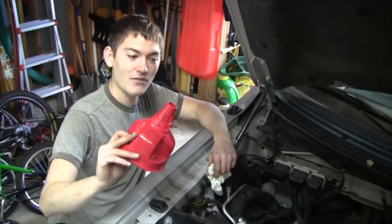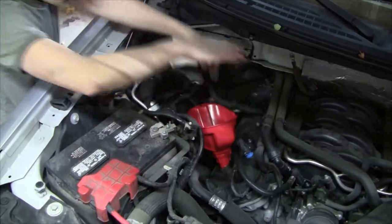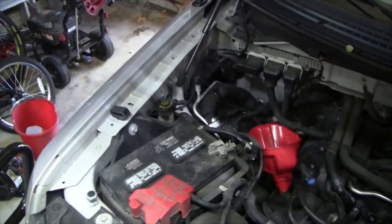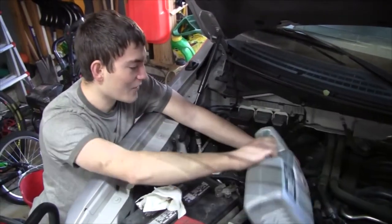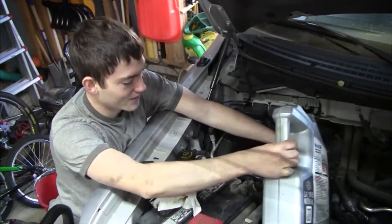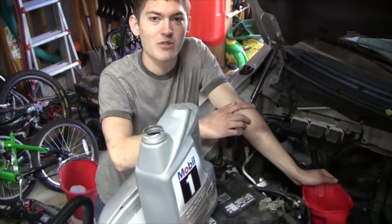At this point go ahead and fill the truck back up with oil. Take your oil funnel and put it right in the fill hole. Grab your oil — this truck takes eight quarts and the oil is sold in five quart jugs, so go ahead and put the entire first jug in. All five quarts are in the truck; tap the jug to make sure all of it's out. Now put in the remaining three quarts to reach the total of eight.